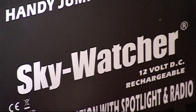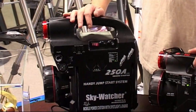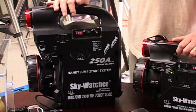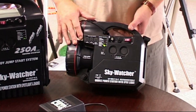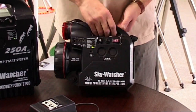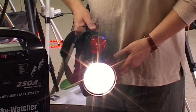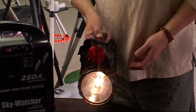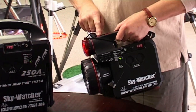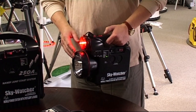Independent battery systems come in a number of sizes. The two we've got on show here are manufactured by Skywatcher. We'll start with the smaller of the two, which is 7 ampere hours. It's got some quite nice features — quite heavy but nevertheless easily portable. It's got a very substantial lamp on the front, and a nice little red light as well, which is quite nice for setting up your equipment without spoiling your night vision.